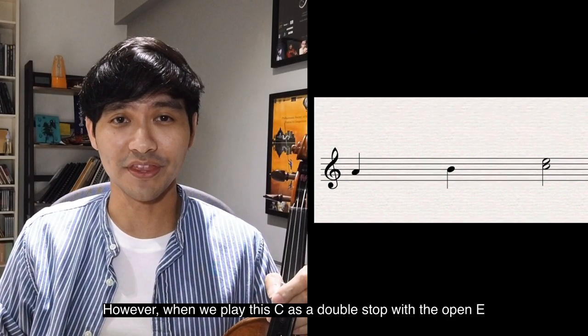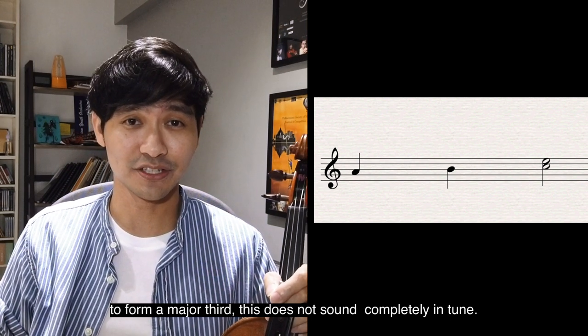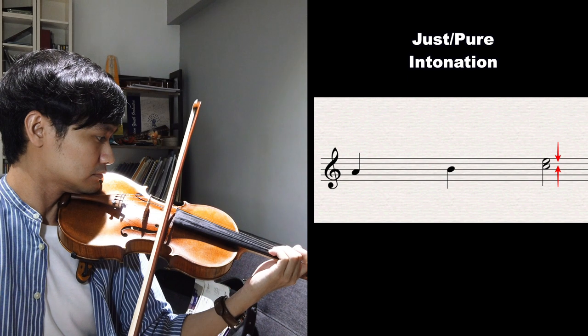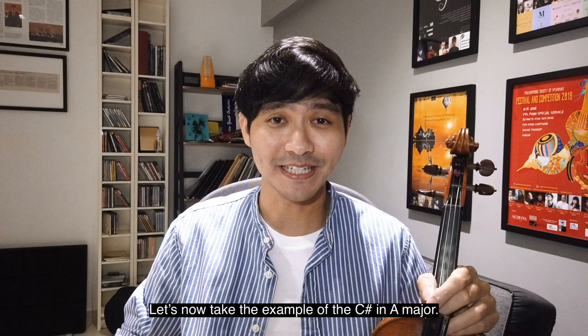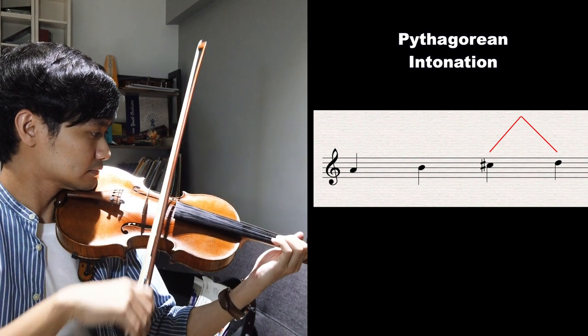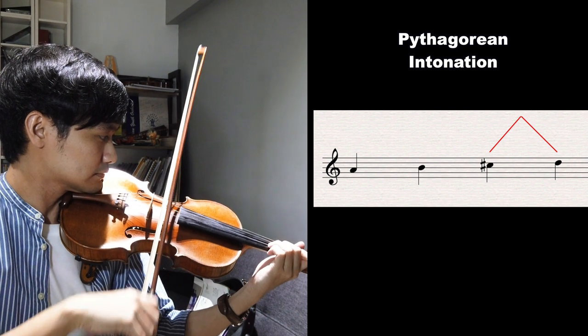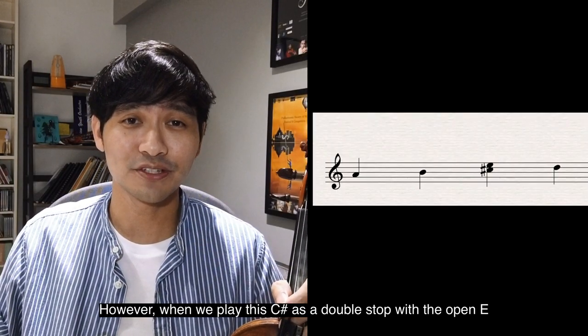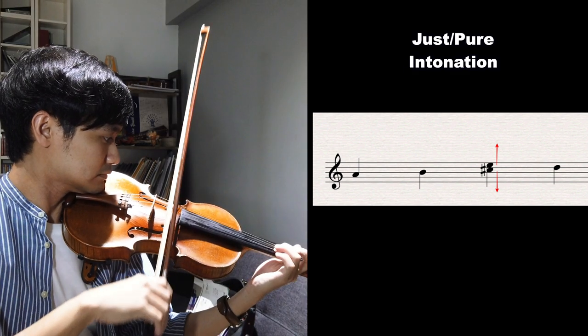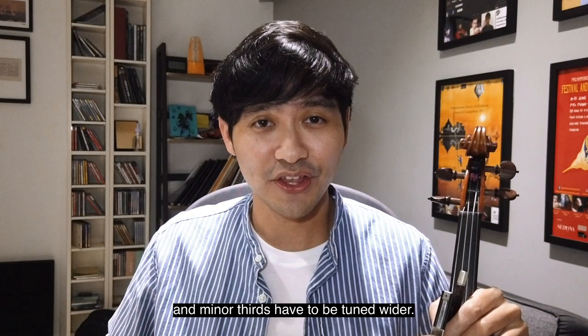However, when we play this C as a double stop with the open E to form a major third, this does not sound completely in tune. It only sounds in tune when we play it a little higher, making the major third interval a little narrower. Let's now take the example of the C sharp in A major. Here we're used to having the C sharp close to the D as a semitone. However, when we play this C sharp as a double stop with the open E to form a minor third, it does not sound in tune either. We have to play it a little lower, making this minor third sound a little bit wider. So just remember: major thirds have to be tuned narrower and minor thirds have to be tuned wider.